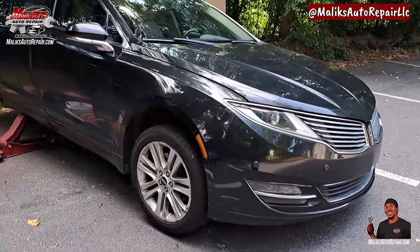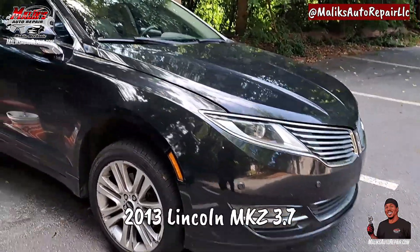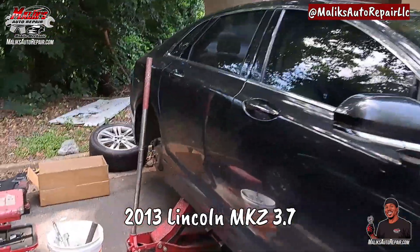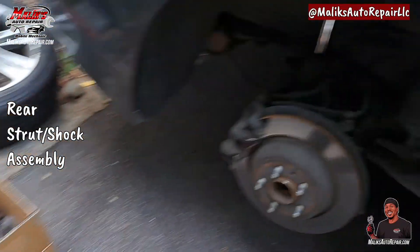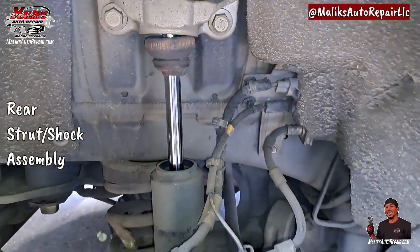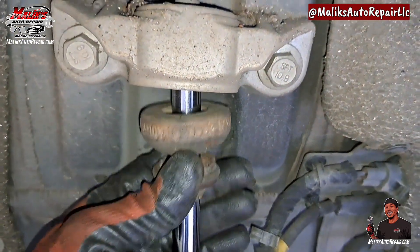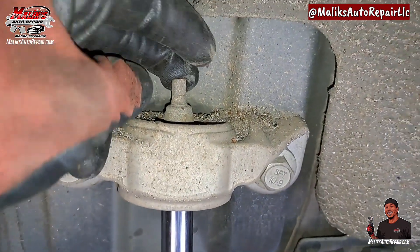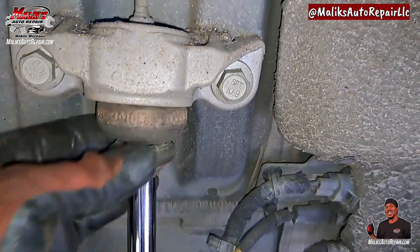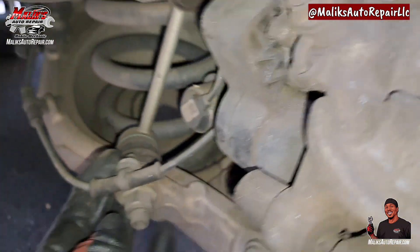Rise and grind man, I'm back at you with another video with the Pull Up King. In this video we got a 2013 Lincoln MKZ, we are doing the rear shocks on it. That rubber is about done — could have just replaced that, but we're replacing the whole unit, brand new unit.